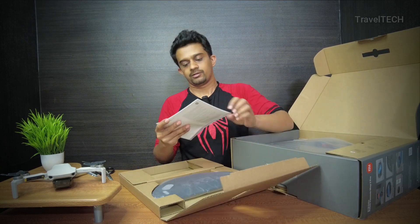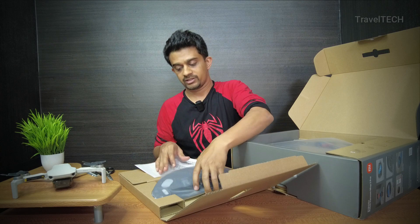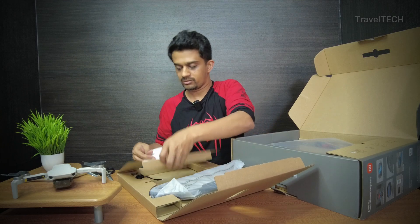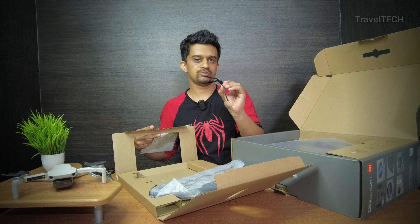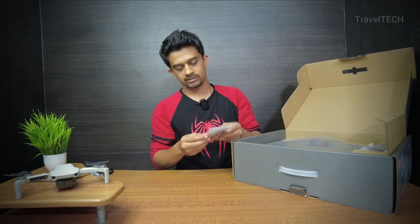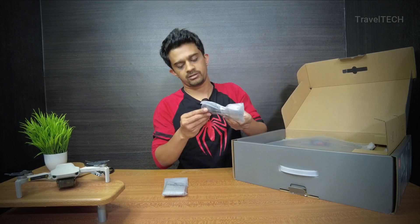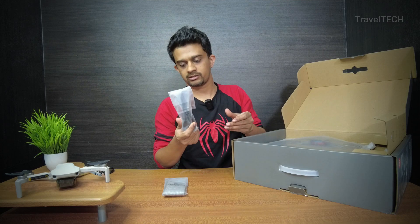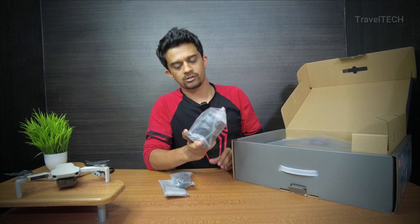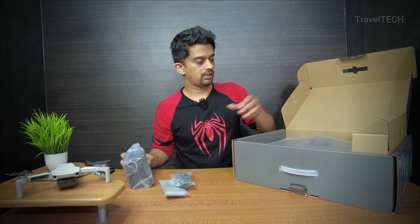Opening up the box — here you have the warranty policy and probably the user manual inside. Along with that, here is the water tank along with a mop pad. Here is the vacuum brush, which attaches to the bottom surface of the Mop 2 Pro. There's also an extra mop with a brush to clean the blades, a power cord that plugs into the charging station, and here is the charging dock. It's a pretty good design, though I would have preferred the wire to be concealed a bit more.